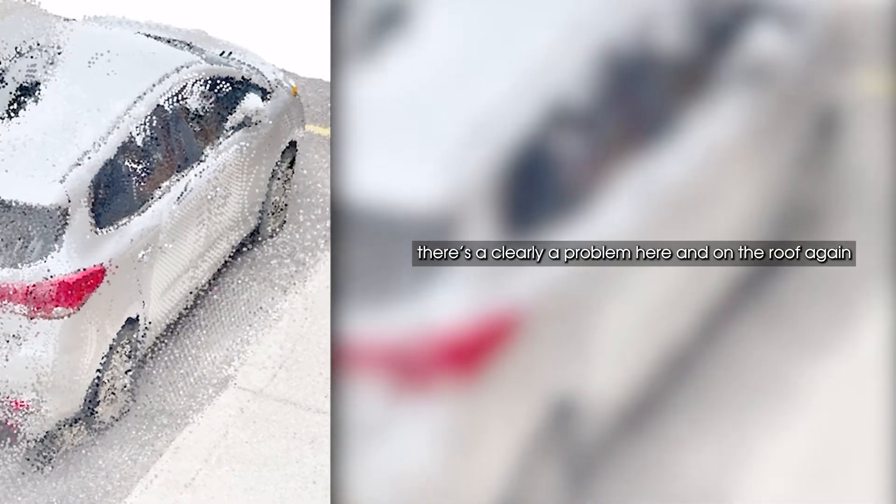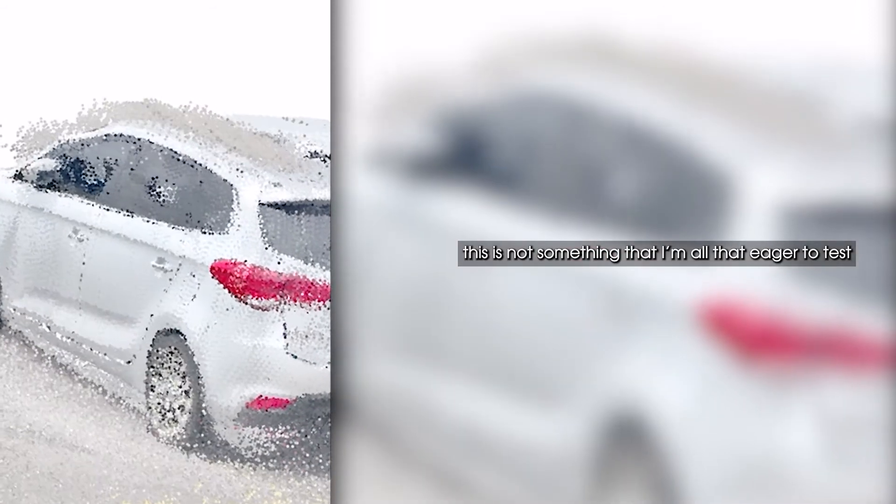I can see it just looks really really noisy — a lot of noise off the side. And then this other one I did kind of quickly, just going around to see if there's something strange going on. But again, if you look at the door there's clearly a problem, and on the roof again there are a lot of noisy points coming off in that area. This is not something I'm eager to test. I may just give up on this because it's not what I was expecting — I thought it was going to be a little bit better than this.